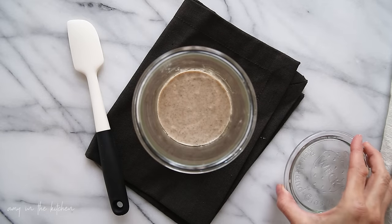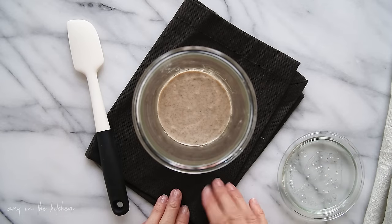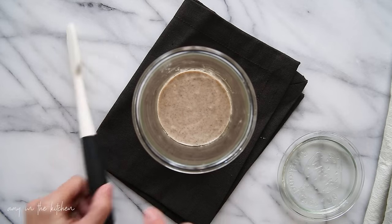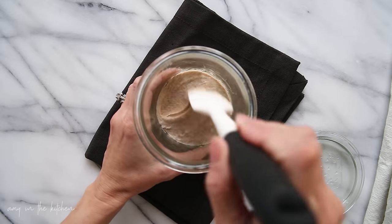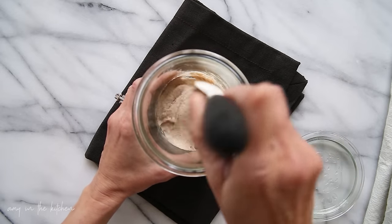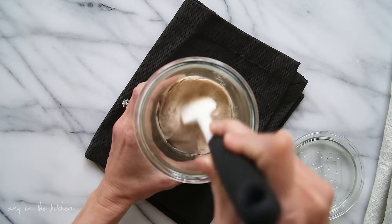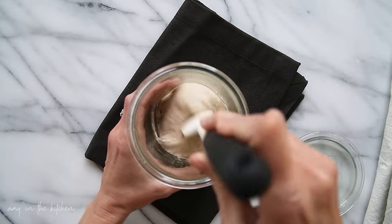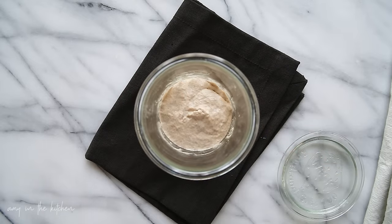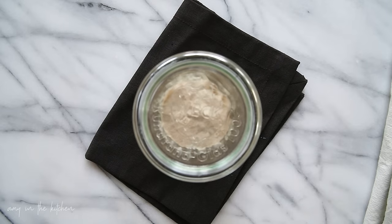On day two we're not going to add anything to the jar. You can see there's hardly any bubbles — maybe one. So what we're going to do is just give it a little stir. This will help incorporate some air into the mixture, and that's it. Put the top back on and let it sit for another 24 hours.